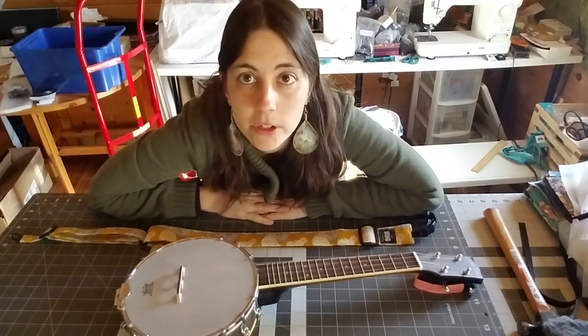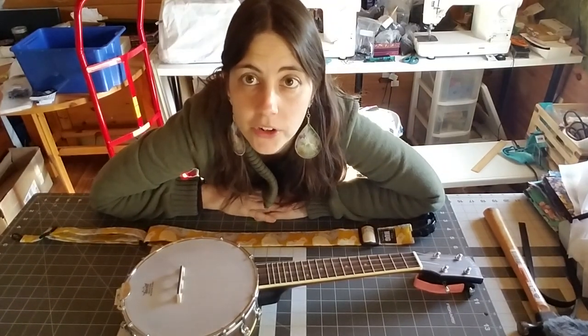Hi, it's Melissa from the Hug Strap. I just wanted to show you how to use your all-in-one Hug Strap on a banjolele.